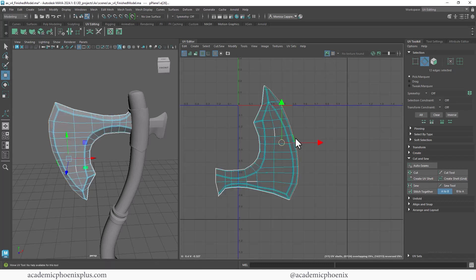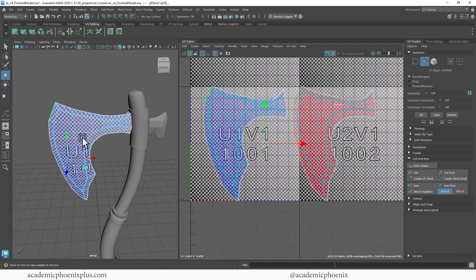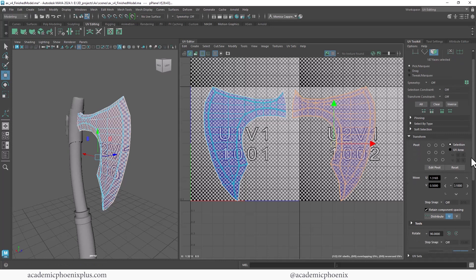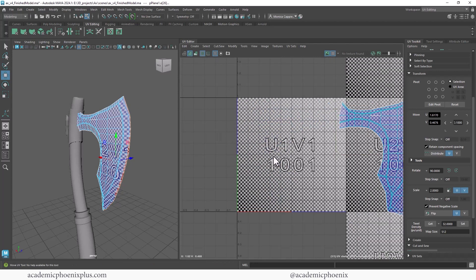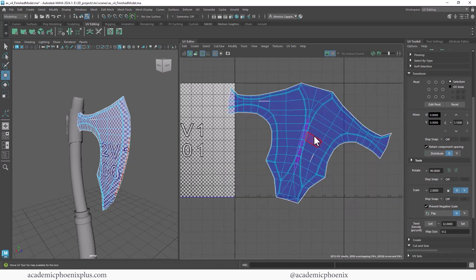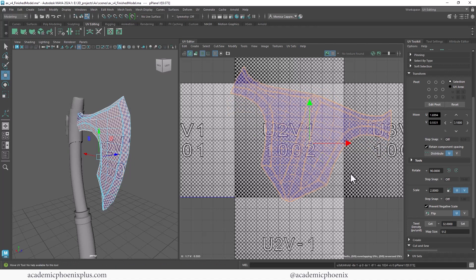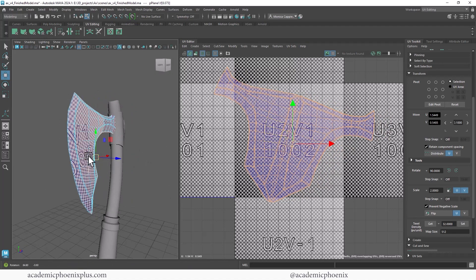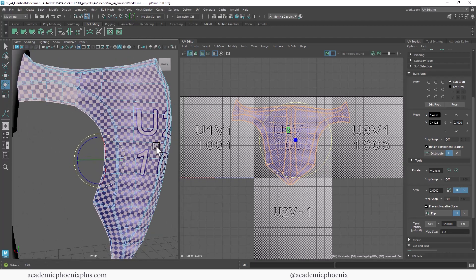You'll notice something strange happened. I'm going to undo — the reason is because there is a direction, and one of the UVs was actually facing the wrong way. So I need to flip this: double-click, Shift+right-click, Flip — or you can go over to Transform, Flip. Then do it again: double-click on the edges, Shift+right-click, Stitch Together. It's looking better, still a bit of a mess. Let's do one last thing: double-click, go to faces, double-click, Shift+right-click, Unfold, Unfold. Now we have an unfolded axe. The letters and numbers are facing the correct direction, so any text will show up correctly. Rotate it, move it aside, and let's move on to the next piece.